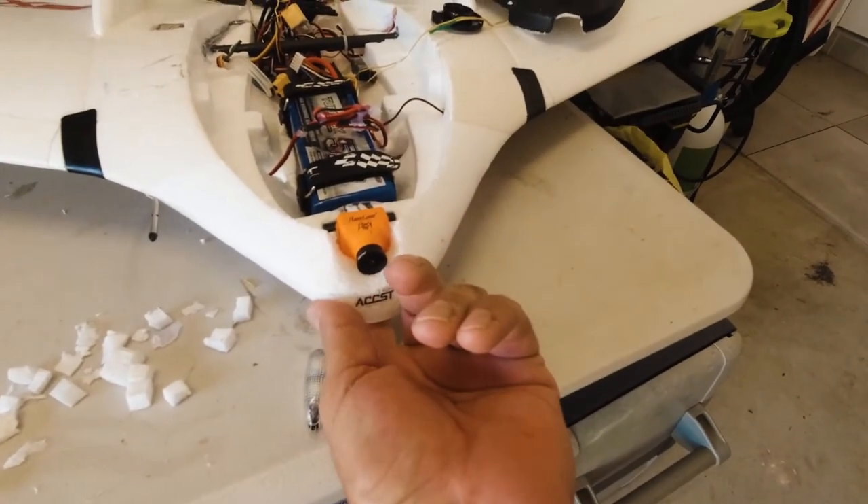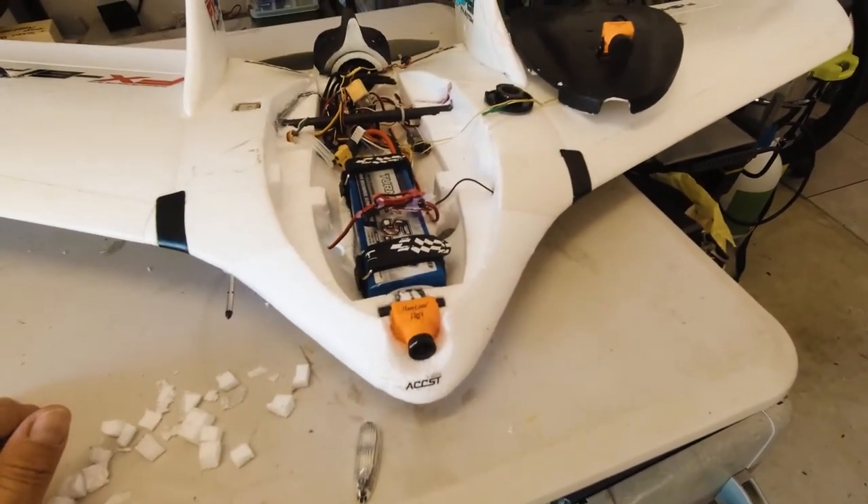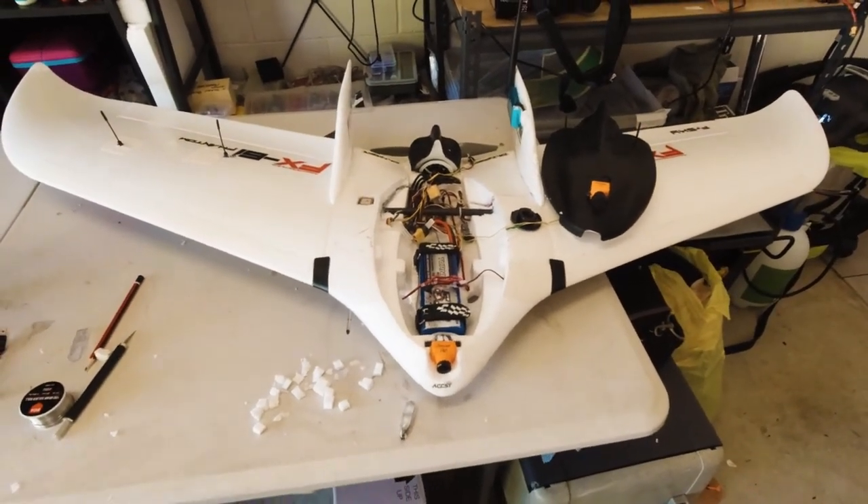Hi all. Today's the day I'm finally gonna maiden the FX-61. It's a good day. So let's get out to the airfield and throw it up in the air. Fingers crossed.